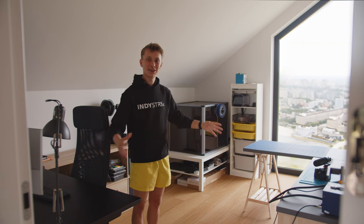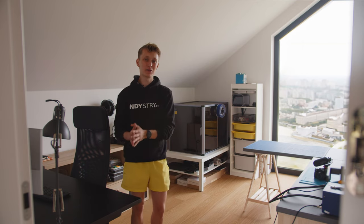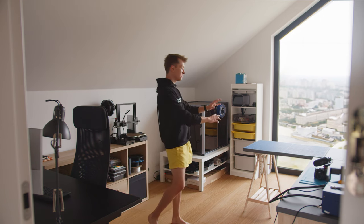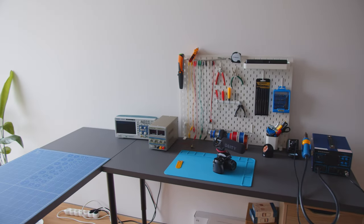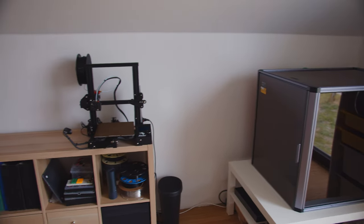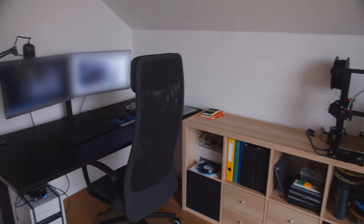But before we start, a quick break — I just wanted to tell you that I have a new space dedicated just for making. After about 10 years of working from my own bedroom, I have this space with plenty of desks for the electronics, for general DIYing with two 3D printers, and another desk just for the computer. This space is still half empty, so I'm open to any ideas you might have for the layout in the comments.